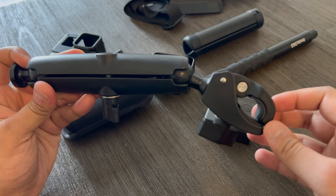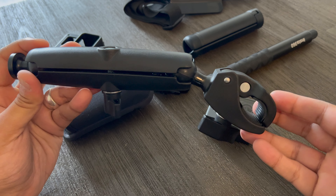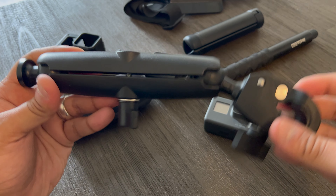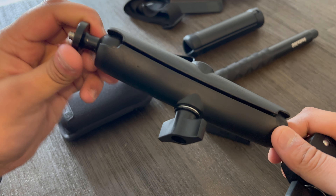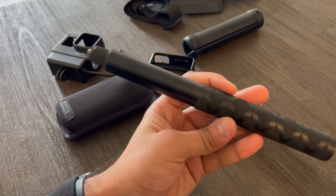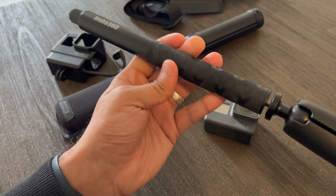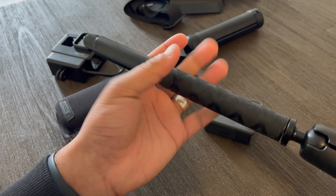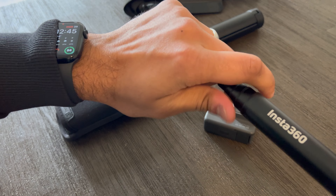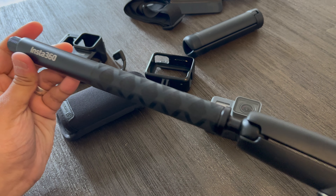I have the GoPro Hero 5 Black — it doesn't even say on it, but I'm fairly certain that's what it is. Not the highest end, not nearly the latest, but it does the trick. The Insta360 X3 gives me the stabilization. The GoPro is just for b-roll; I've used it for an entire ride and it is shaky without the stabilization of the newer cameras, but it gets the job done.